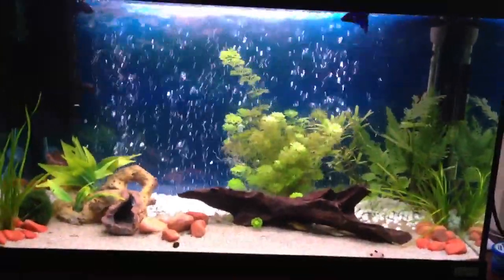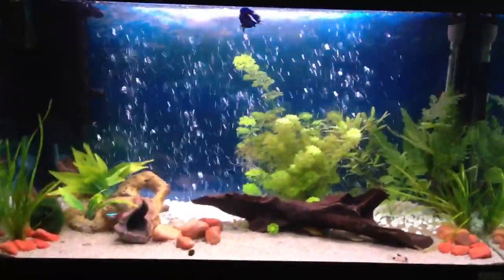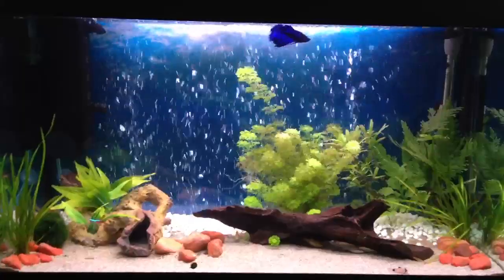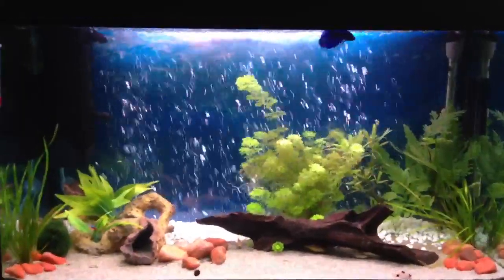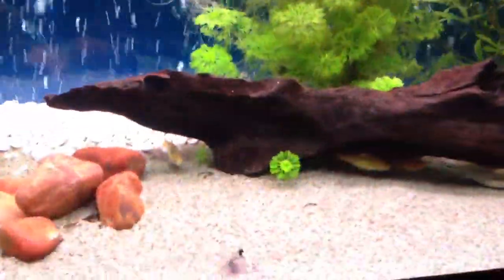I've got to say, I think it looks really impressive — I'm really pleased with it. If you've not got an air pump already, it really improves the quality of the water inside the tank. Everything just seems so much clearer, and the fish seem to really like having it there.